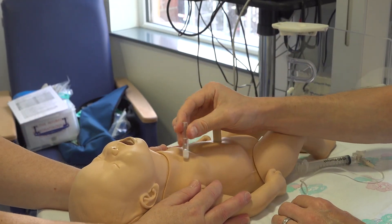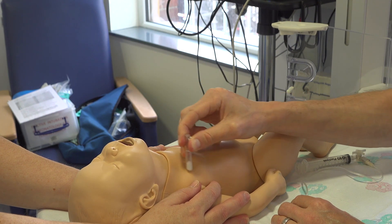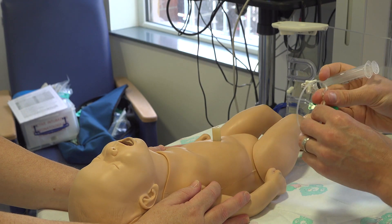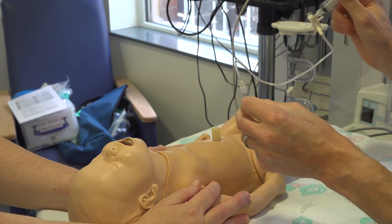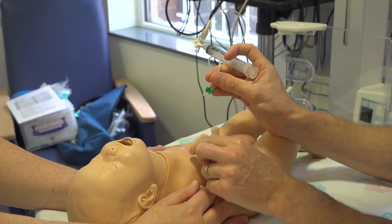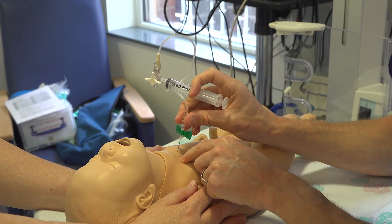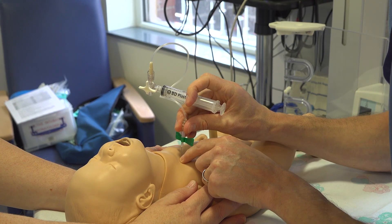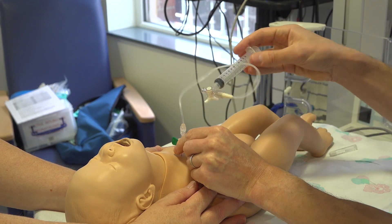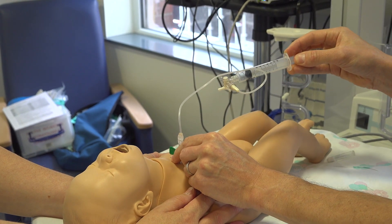Clean the area with your appropriate cleaning fluid and wait 30 seconds. Your assistant is holding the arms. Identify your landmarks — mid-clavicular line, second intercostal space — and insert straight down, aspirating as you go until you hit the air pocket.